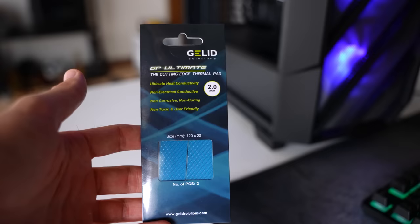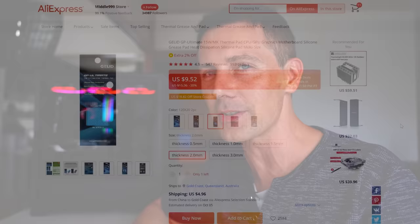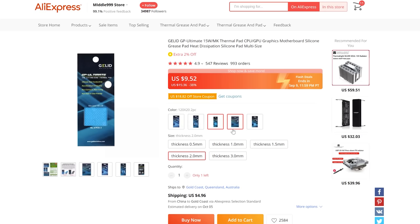In today's video, I ordered some Gelid GPTL Ultimate thermal pads off AliExpress for $10 shipped. I'm going to be doing a before and after test to see how much we can drop those GDDR6X temperatures by, and if it makes a difference at all. I feel like there are going to be a lot more used RTX 3000 series and RX 6000 series cards from AMD hitting the used market very soon. If you want to get a used graphics card for a bargain and keep gaming on it for years to come, is this going to make a big difference? Let's find out.